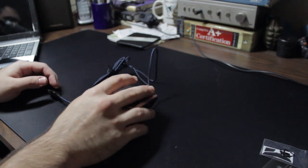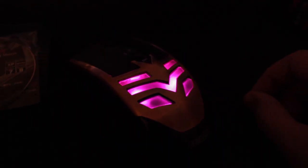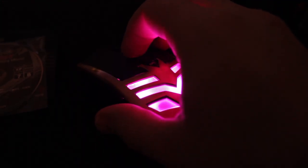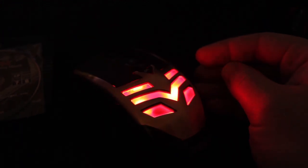I'm thinking about turning this into my daily driver and reviewing it that way to give it a thorough review and see what pans out. So if anything substantial occurs in the couple of weeks or month or so that I use it, I may do a follow-up video on this mouse.